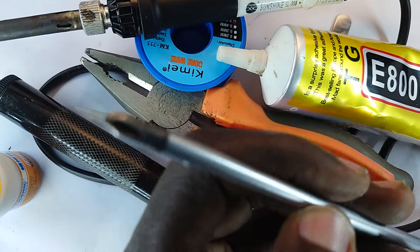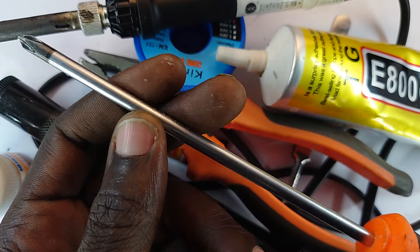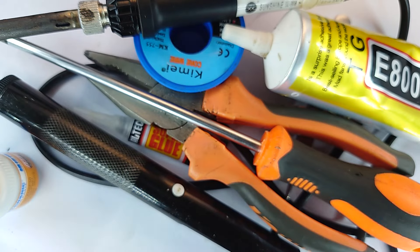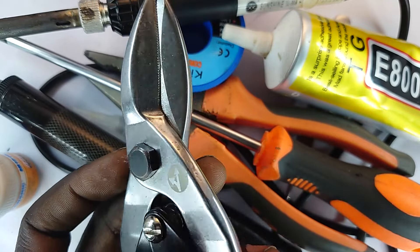This is a screwdriver for mostly big electronics — a Phillips tip type, which I normally use for opening TVs, woofers, home theaters, and so on.